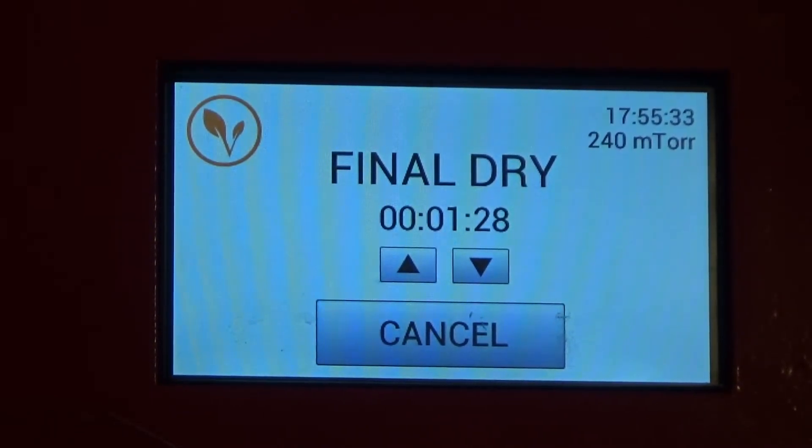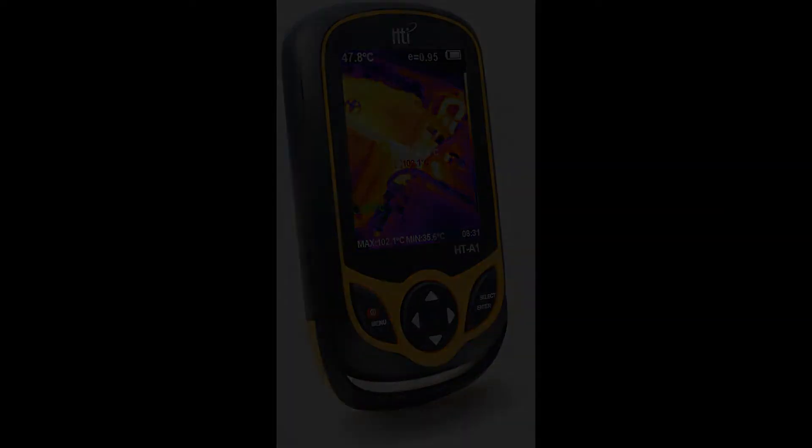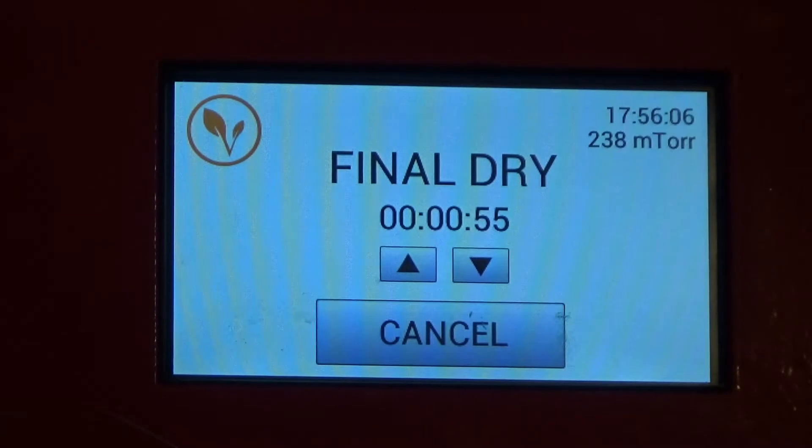I thought it would be the perfect opportunity to try out my new toy I bought with my Christmas bonus from work — it's the HTI HTA1 thermal imaging camera. We're going to give this a try and show you the cold spots, because I'm sure there will be some, and see if this is a useful tool for freeze-dried food to pick up cold spots when it comes out of the freeze-dryer. We've got about 45 seconds left.